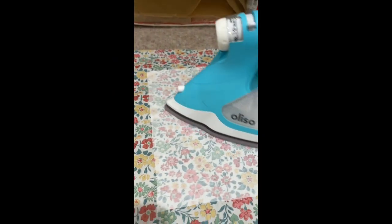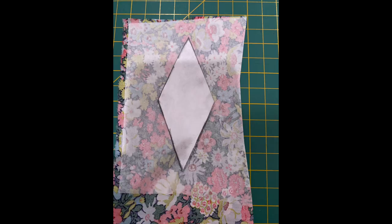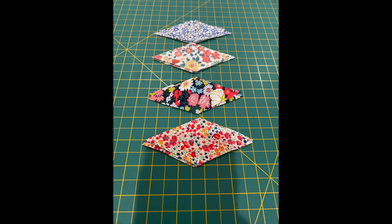Iron your fusible to your fabrics. Trace your template and cut. You need four of each fabric.